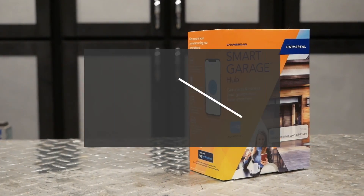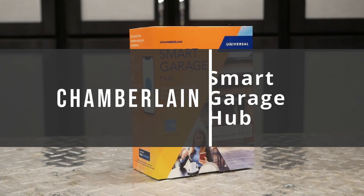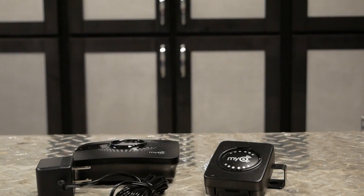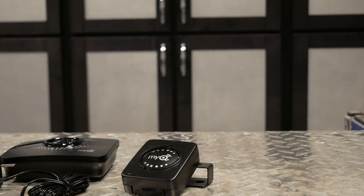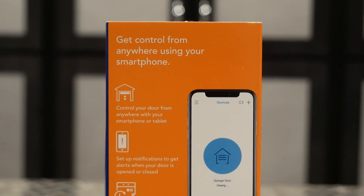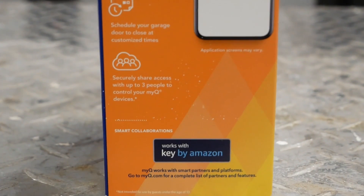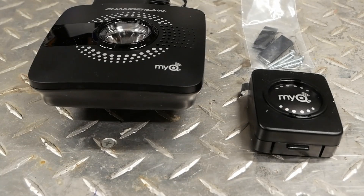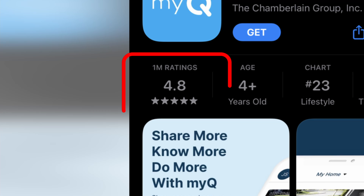Hello everyone, this is the Chamberlain Smart Garage Hub. It is a very excellent product that most people should be able to install themselves without any issue. My particular version came with a single door sensor that lets the receiver, and in turn myself, know if I left anything open. By installing this product, you'll be able to remotely open and close doors, set motion notifications, and, if you so desire, give Amazon access to your home via their key program. This system uses the MyQ app, which is very well reviewed, with an average of 4.8 stars out of 1 million ratings in the iOS app store.